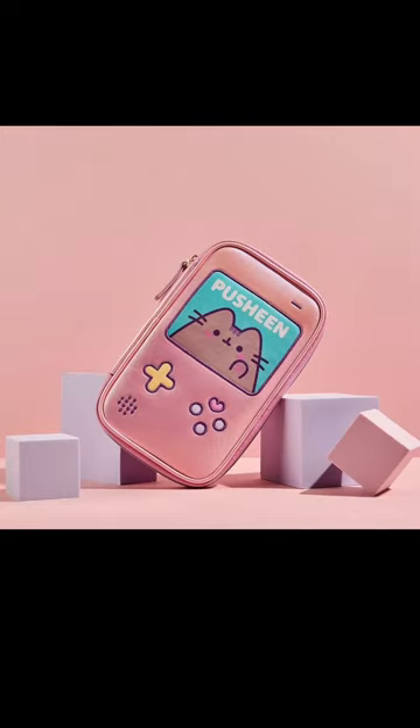This is my favourite one — the Pusheen Gamer zip-around makeup bag for £19.99, and it is just adorable. I don't even know how big it is, I don't even know what I could fit into it. I have a lot of makeup and there's only so much that could be put into it, but it looks so frigging cute.